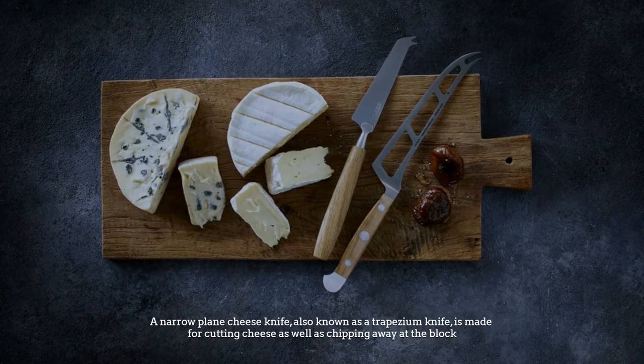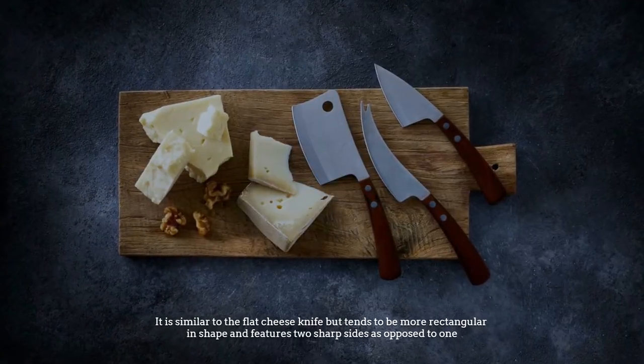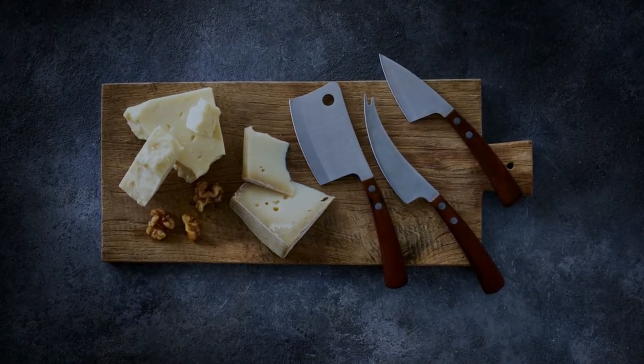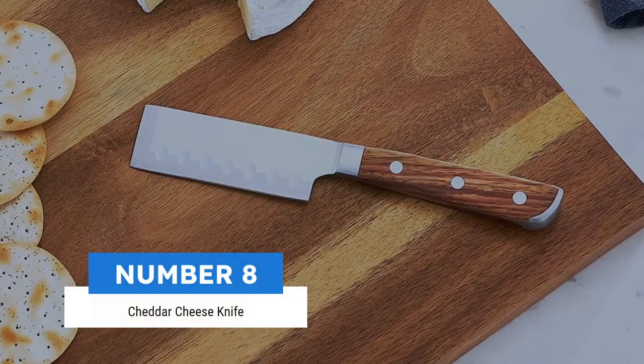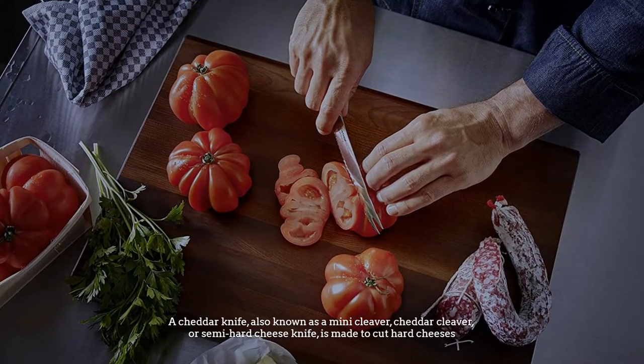Number seven: narrow plane knife. A narrow plane cheese knife, also known as a trapezium knife, is made for cutting cheese as well as chipping away at the block. It is similar to the flat cheese knife but tends to be more rectangular in shape and features two sharp sides as opposed to one.